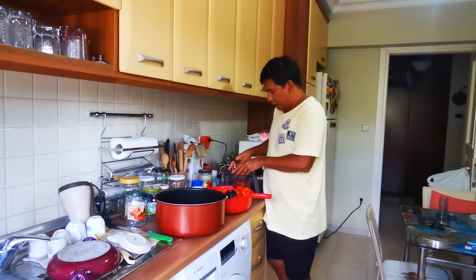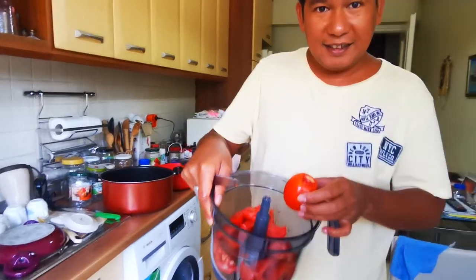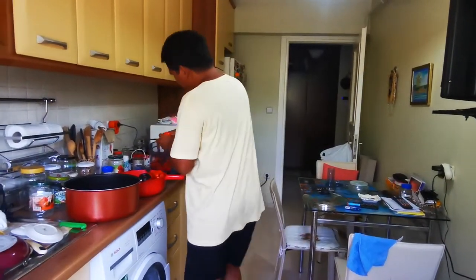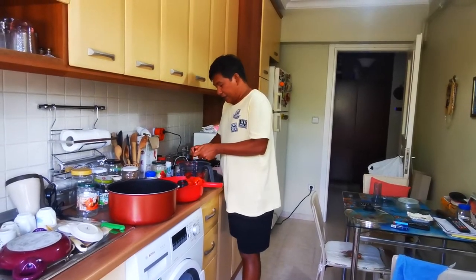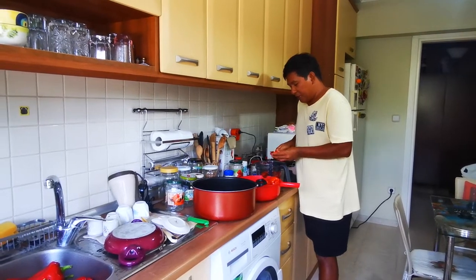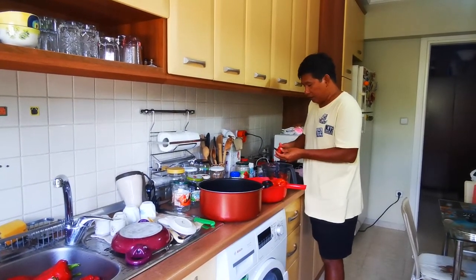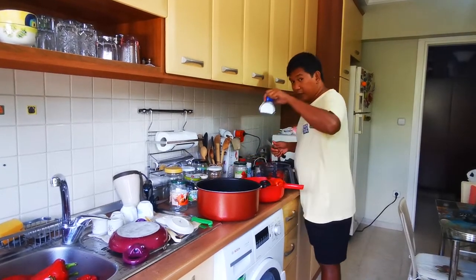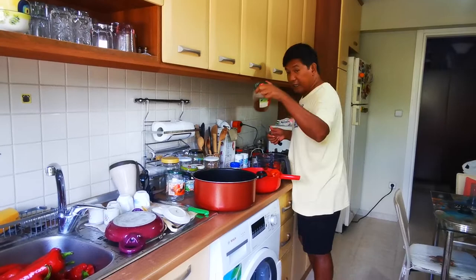I will show you, I have some more here. You can add some spices if you like, but for me I would love to put just salt and hot chili — ground hot chili.